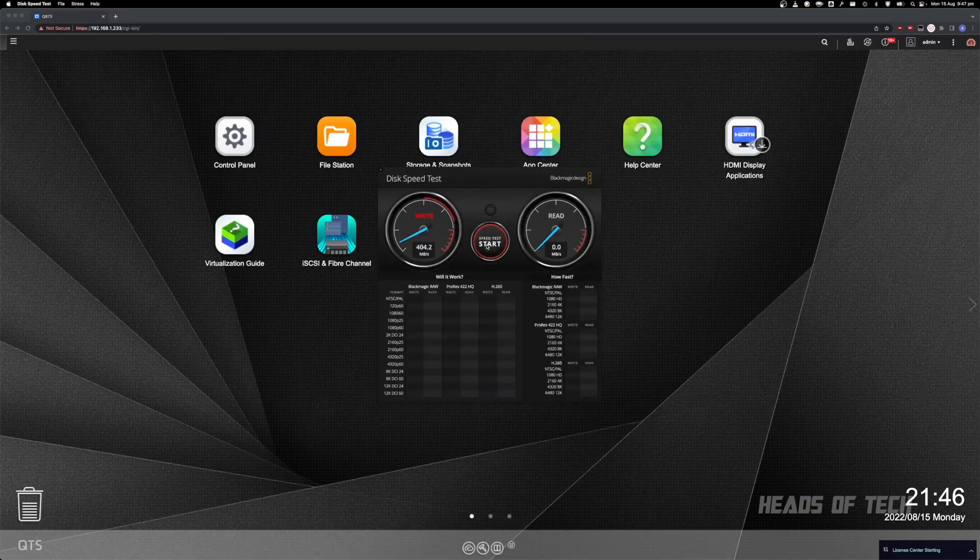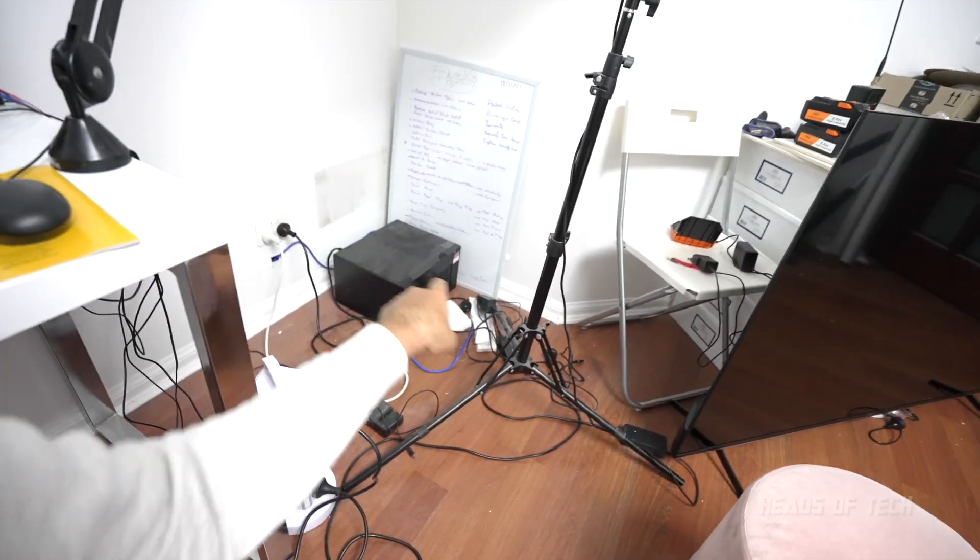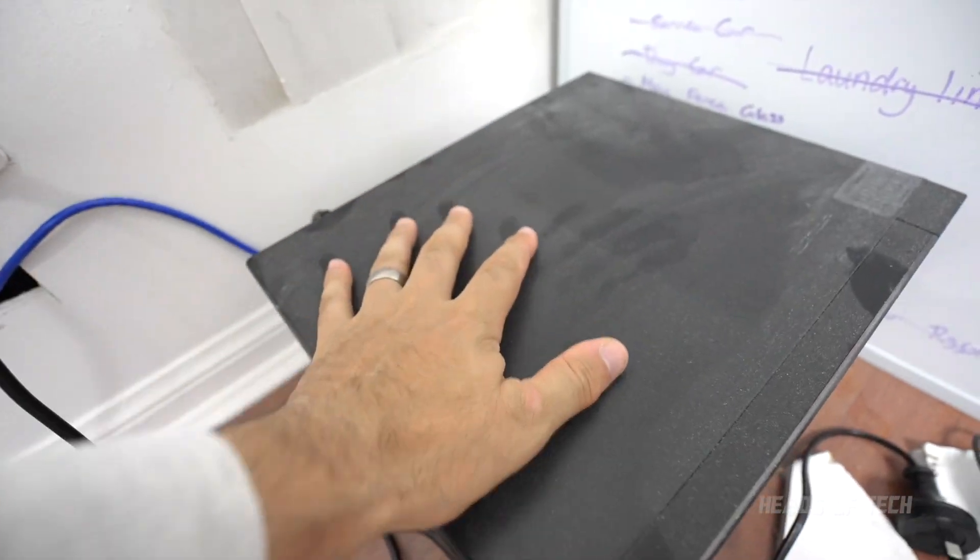With the case closed, the speed test now shows 300 to 400 megabytes a second writing and reading — and boom, 1000 megabytes a second! We've saturated the 10GbE connection. It's been a few months and the TS873A is still sitting in the corner set up as RAID 5, still pulling a thousand megabytes a second read. Half the price of the TVS872 XT and pretty much all the features you need. Let me know what NAS drive you guys are using and I hope you found this video useful!